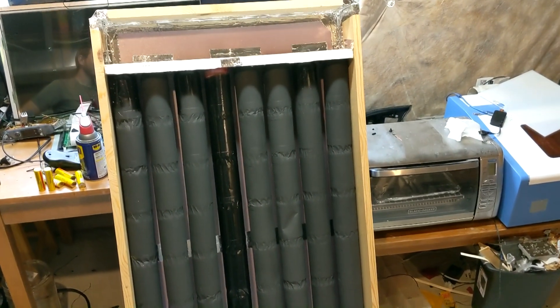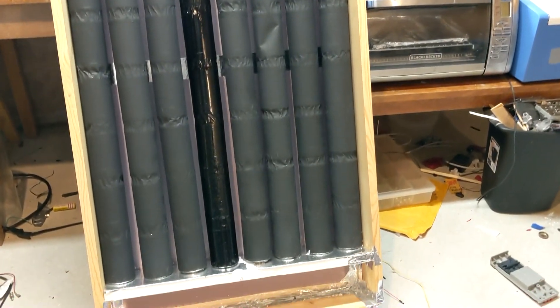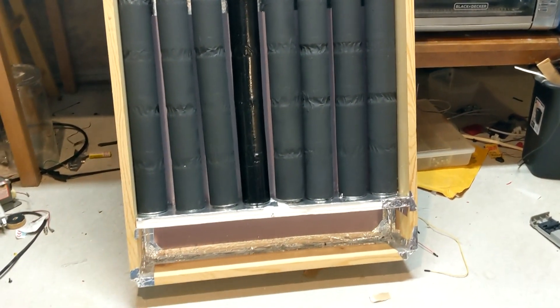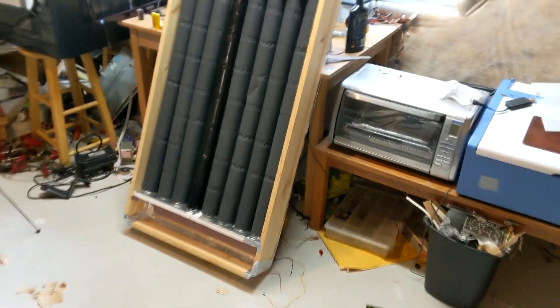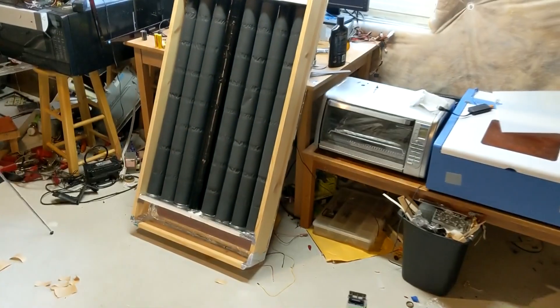This is what it finally looked like once I got all of the tubes in place and secured everything with more aluminum tape. I was really happy at this point with how it was looking because it actually looked like a solar heater finally — and it wasn't just an idea stuck in my head and a bin of random parts.